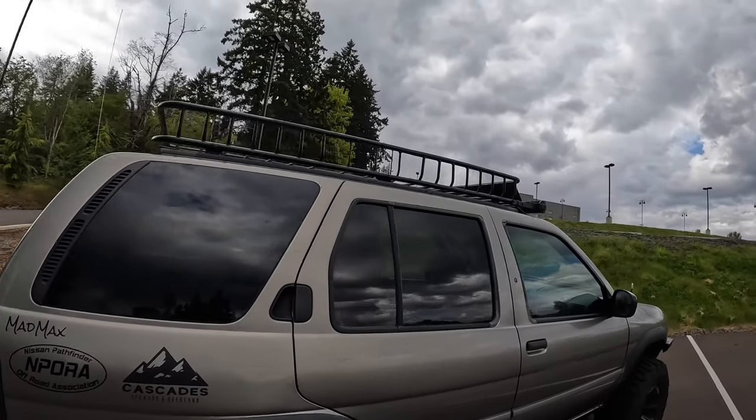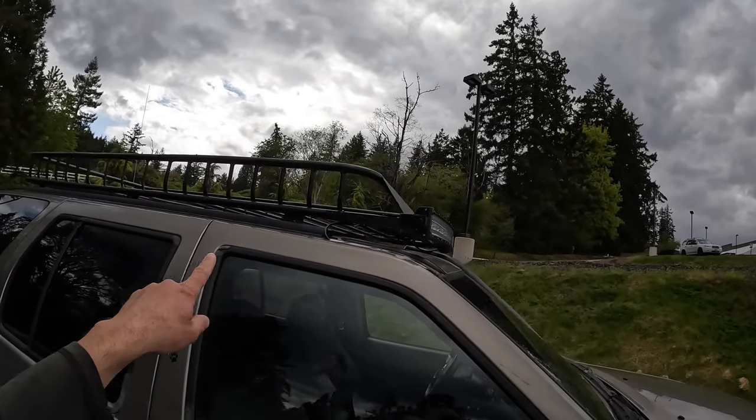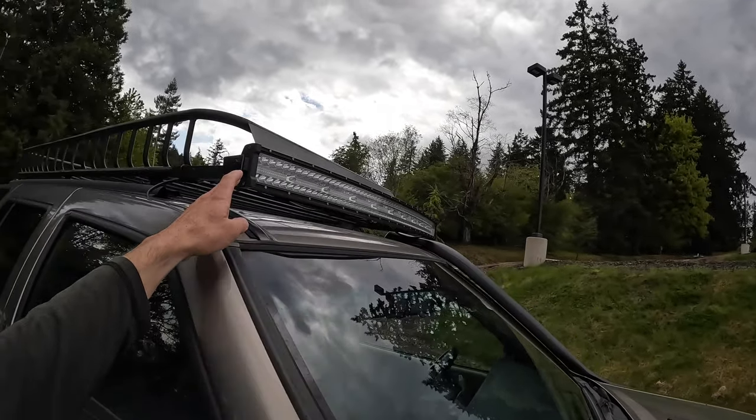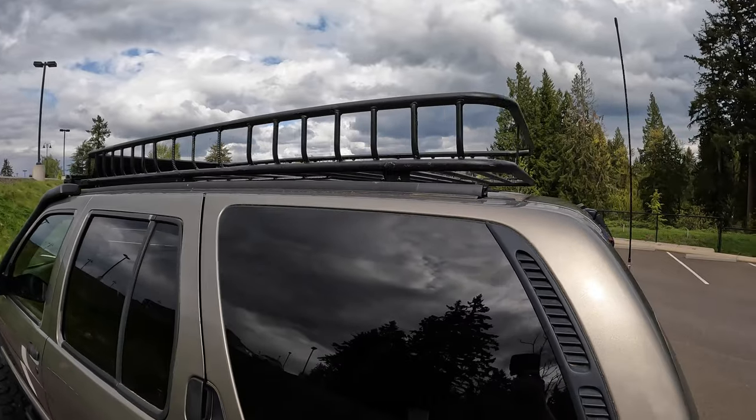On top I've got a nice custom roof rack, extended out with some rebar. I also have a custom mount with another Nylite light — a much longer curved light bar. That's the top rack.